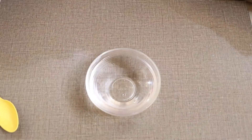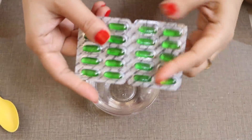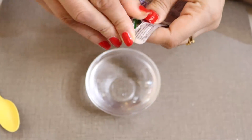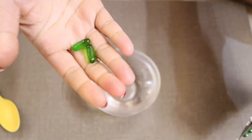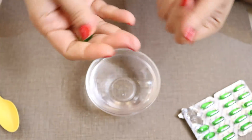Then add the contents of two vitamin E capsules. Vitamin E brings a flawless, healthy glow to your face — it's a powerful antioxidant and an anti-aging ingredient.